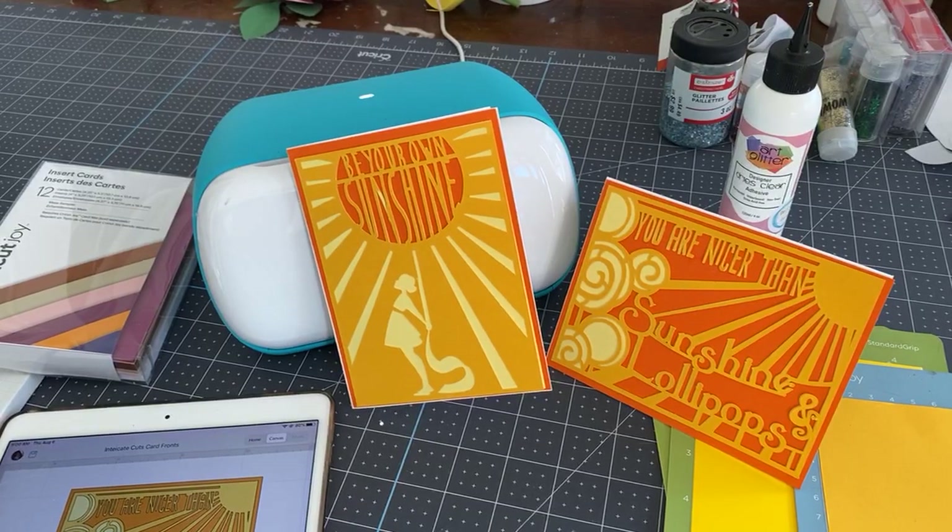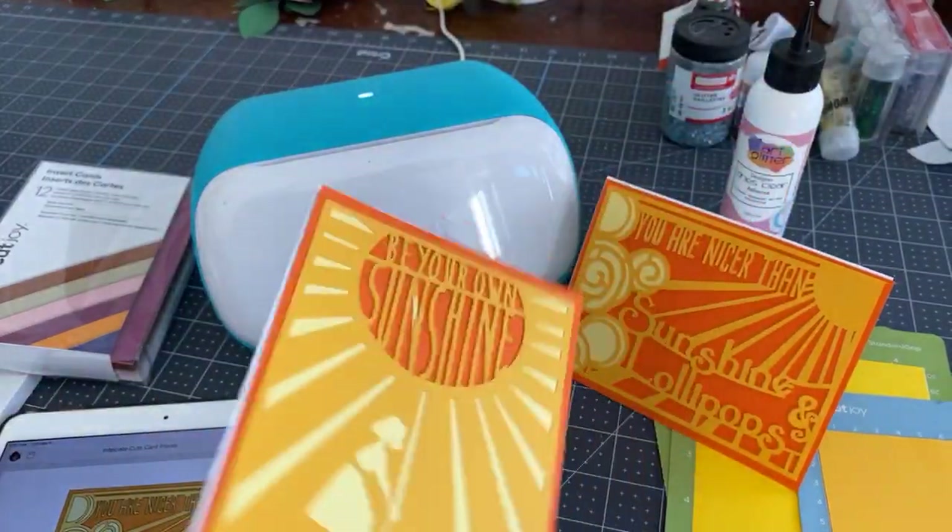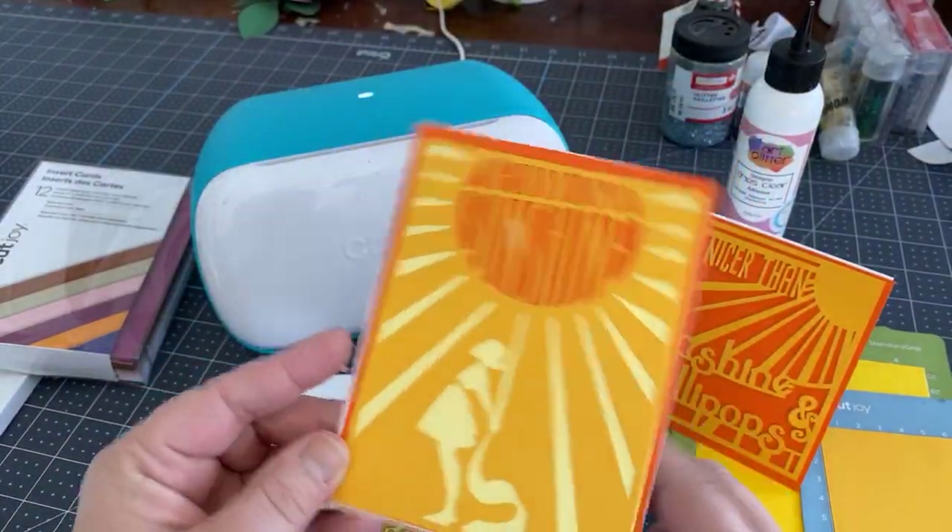Hi everyone, good morning. This is Rita from Miss Rita to the Rescue. We're forging ahead on our summertime arts and crafts. This morning I thought I would show you how we can build your own Joy cards, and these could also be done in the Maker and Explore.